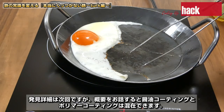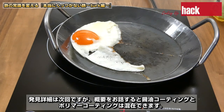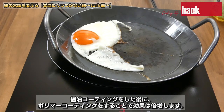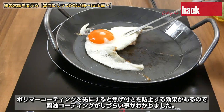目玉焼きを焼くときにアスパラの香りがすごく、これがさらなる大発見につながります。概要をお話しすると醤油コーティングとポリマーコーティングは混在できます。醤油コーティングをする場合は野菜を炒める工程はしないでください。醤油コーティングをした後に、ポリマーコーティングをすることで効果は倍増します。ポリマーコーティングを先にすると焦げ付きを防止する効果があるので、醤油コーティングがしづらいことがわかりました。